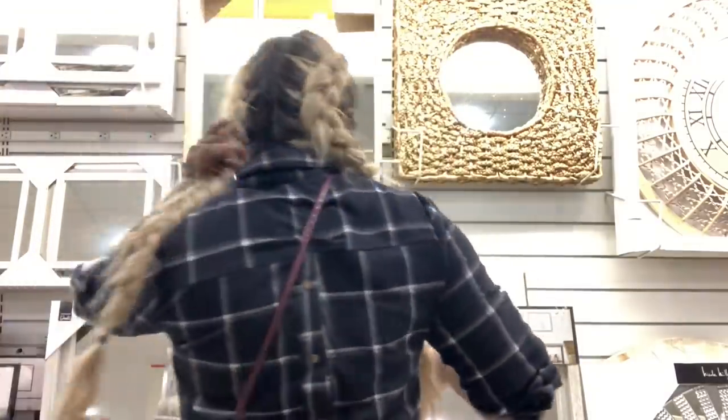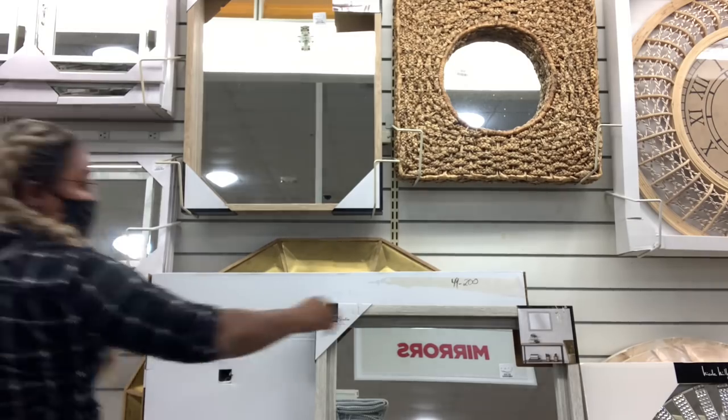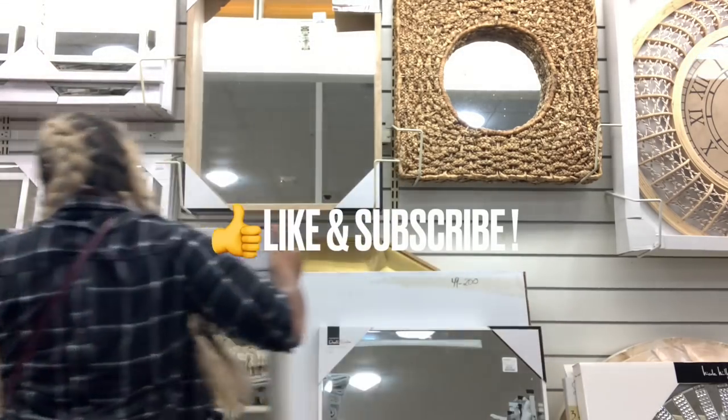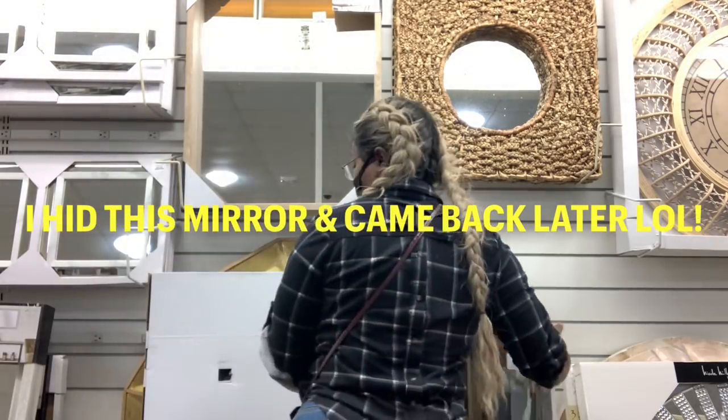Hey family, welcome back to our lovely channel! If you are new here, welcome — please make sure to hit the subscribe button if you are interested in anything home decor. I hope you guys enjoy this video.